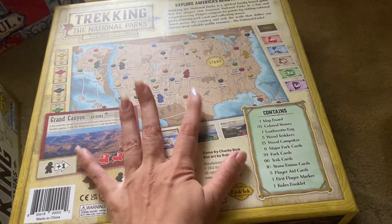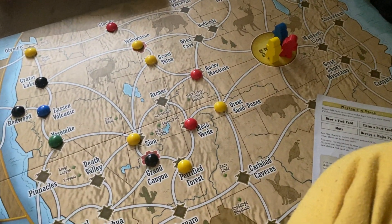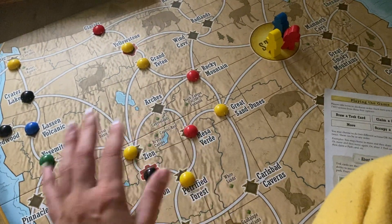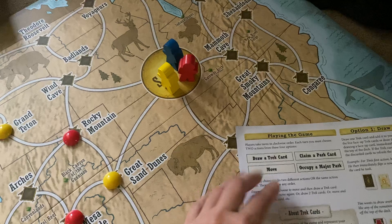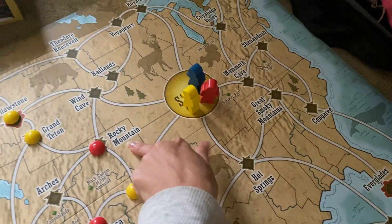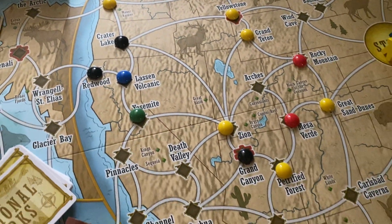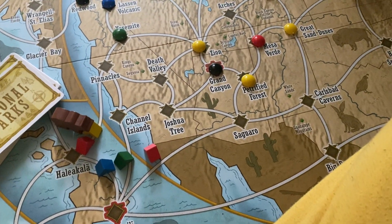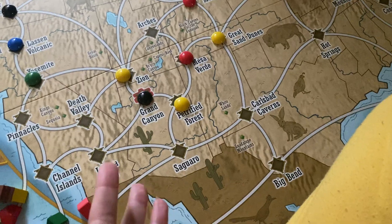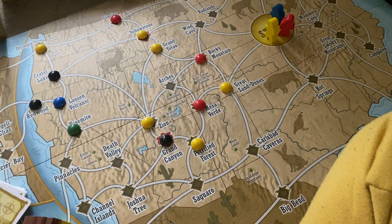I'll show you the back of the box. What I love about this game is that you're learning about U.S. geography — especially where different parks are or things you might want to visit. The Everglades are down there, Great Smoky Mountains, Rocky Mountains, Badlands, Redwood, Death Valley, Joshua Tree. As an adult, I didn't really know where a lot of these things were, or some I hadn't heard of before. It's really educational, especially for kids.